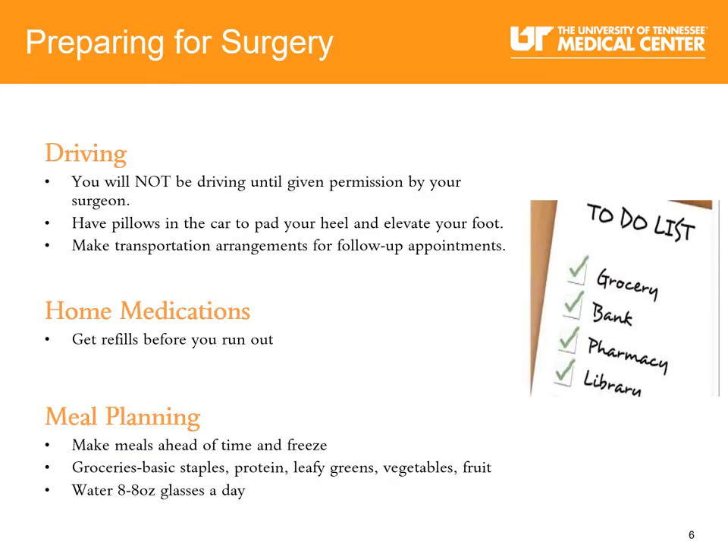As you prepare for your surgery, keep in mind you will not be driving until given permission by your orthopedic surgeon. Have pillows in your car to pad the heel of your foot and to elevate your foot after surgery. Make transportation arrangements for all follow-up appointments. Think about your home medications and get refills before you run out. Think about your meal planning — make meals ahead of time that you can freeze and reheat.